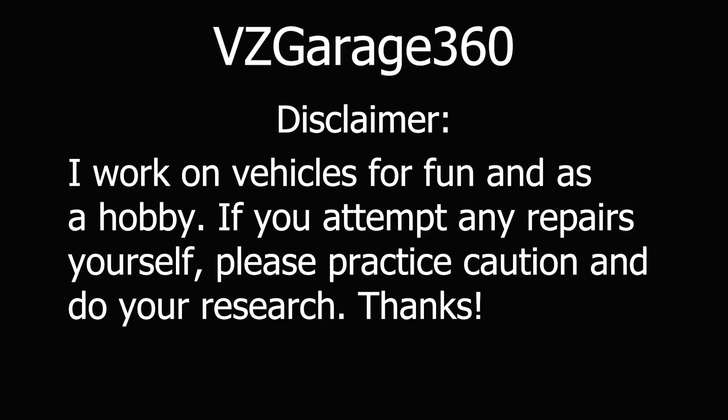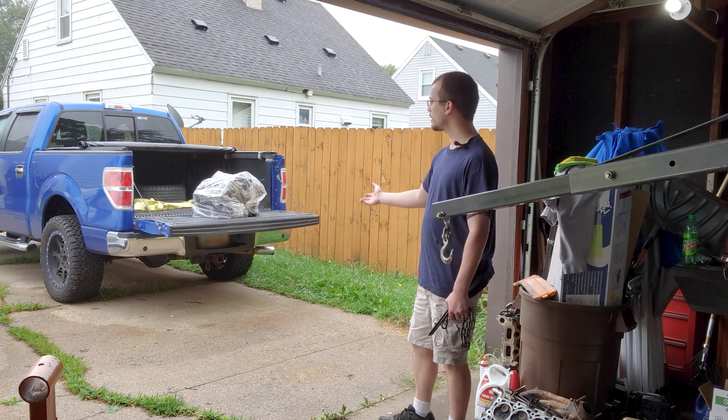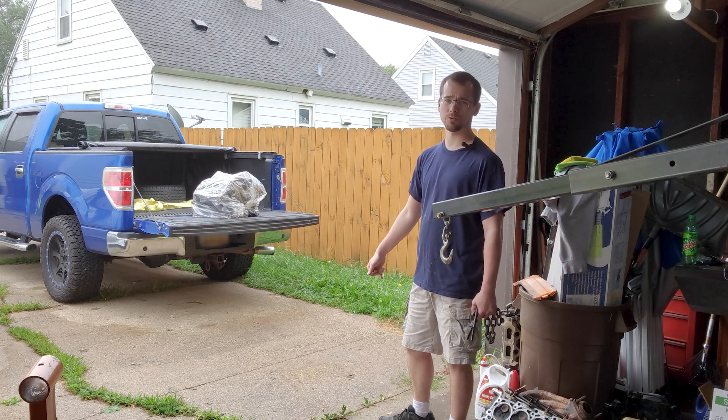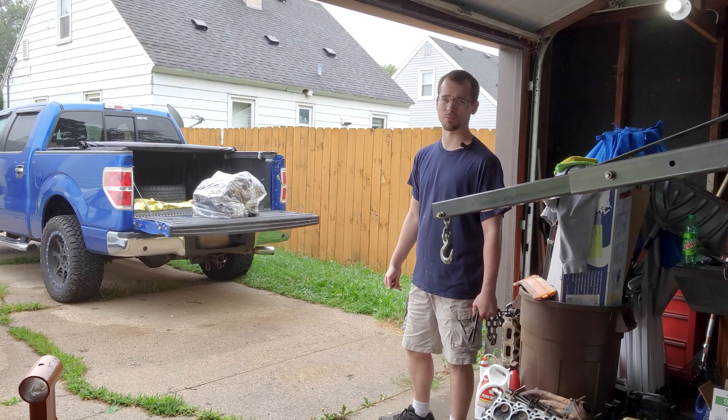Hello and welcome back. We just got the engine block back from the machine shop and I'm going to get it unloaded from my truck. It's drizzling out here so I'm going to try to do this as quickly as possible.